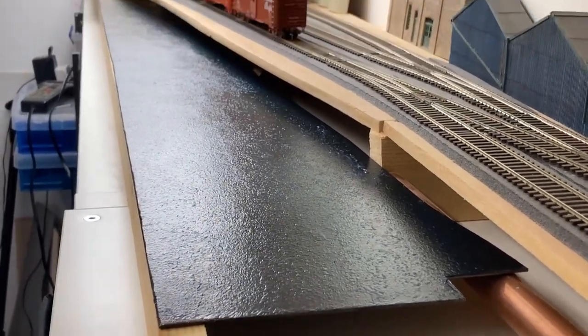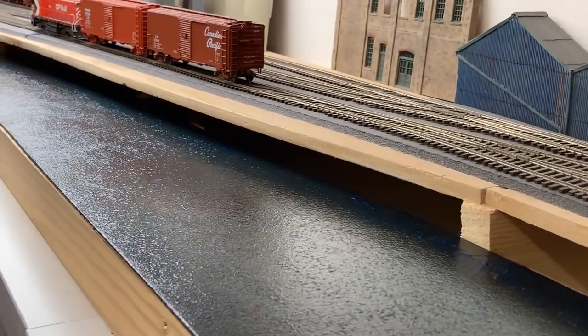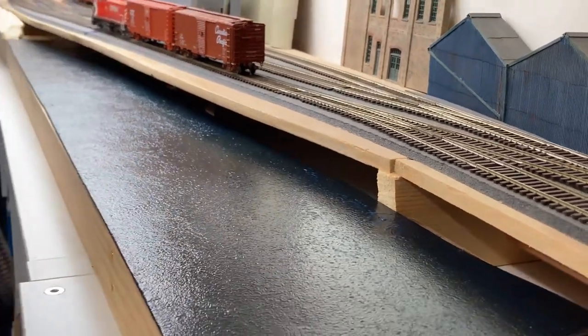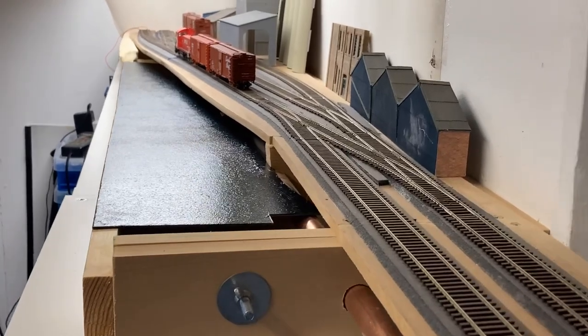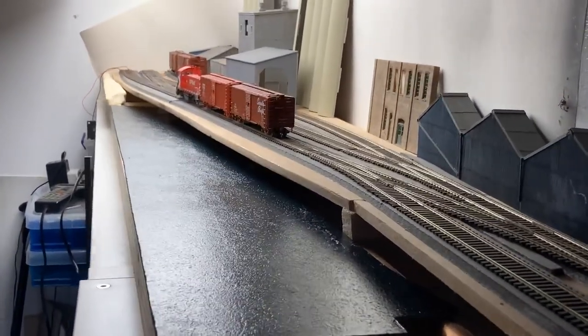You can see that it has a sheen to it. I'm using LED lighting here, and what I'll do is turn off the overhead fluorescents. So we're now working purely on the layout lighting.